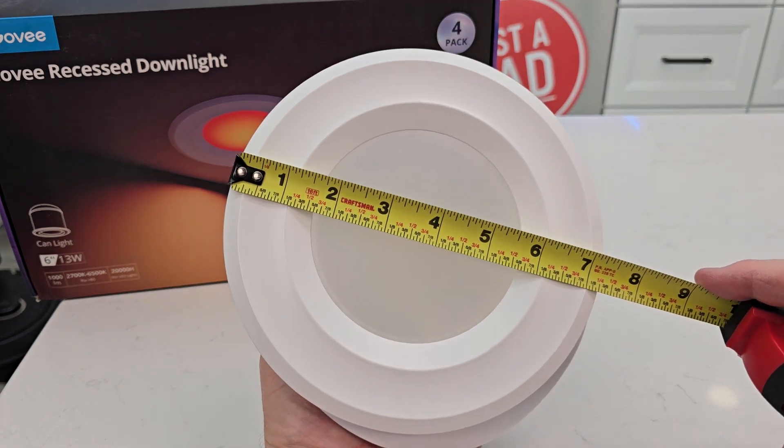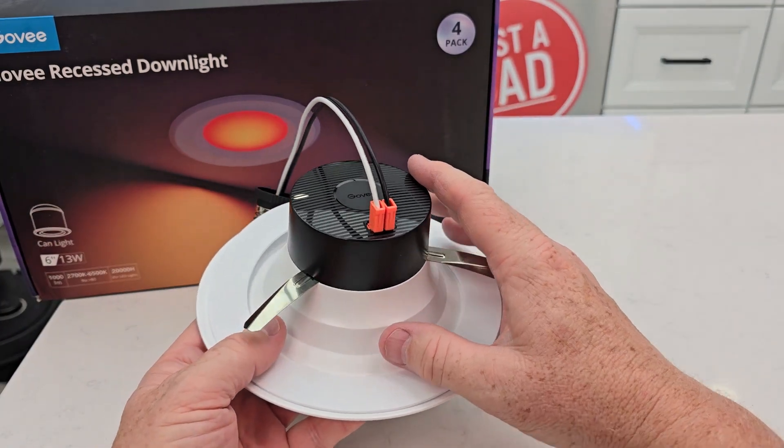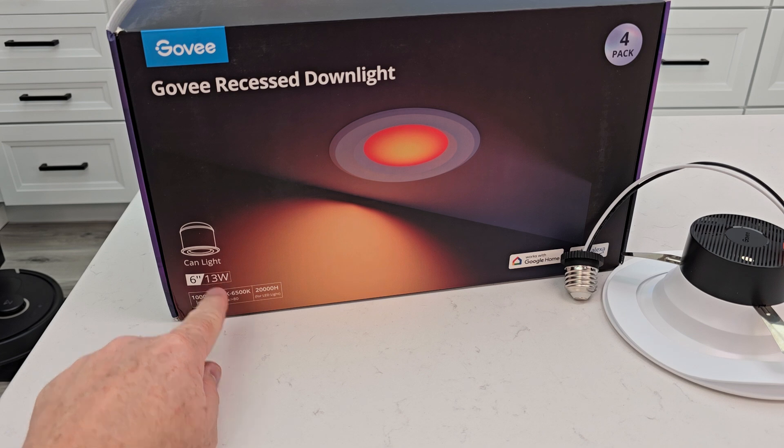You will download the Govee app and connect this light via Bluetooth to your phone, and then you can control the color of it. It does consume 13 watts of power. I hope this unboxing video helped — thanks everybody for watching.